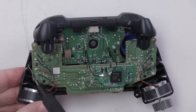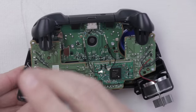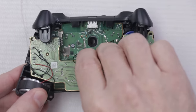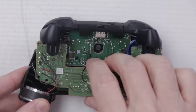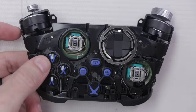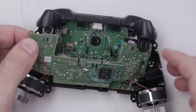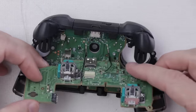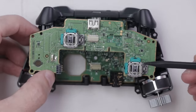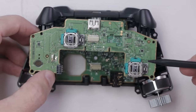Now let's get the motherboards out of the Series controller and compare them to the Xbox One controller. This screw and this screw are Torx T6, same as on the Xbox One controller. With those screws out, we can disconnect the top motherboard from the bottom motherboard. Once that's loose, we need to remove the thumbsticks and we can flip it back over and get the motherboard out. There we go — we've got the connector that connects this motherboard to the bottom motherboard.